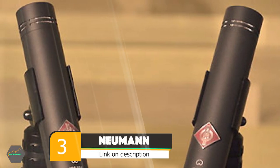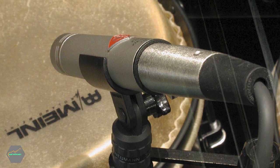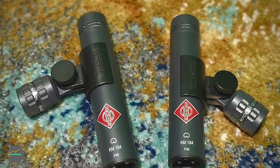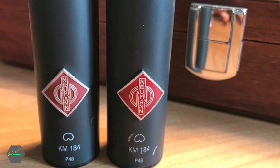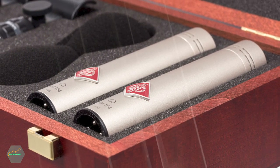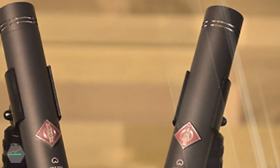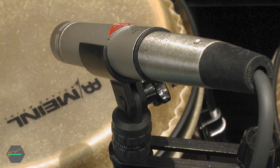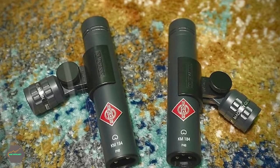The number 3 position is held by the Neumann KM184 stereo set. The KM184 is available as a single mic too, but if you're tired of recording in mono and want to try more adventurous setups, buying a stereo pair will save you money in the long run. The cardioid KM184 is part of Neumann's 180 series, which also includes the omni KM183 and the hypercardioid KM185. All are known for their very natural, transparent sound and almost imperceptible self-noise. The KM184 displays almost no sound coloration over its entire cardioid pickup pattern and is very successful at rejecting rearward sounds — a godsend in multiple mic setups.